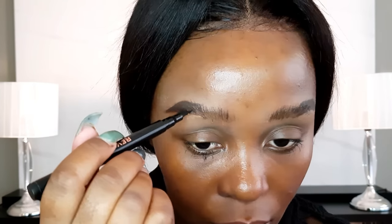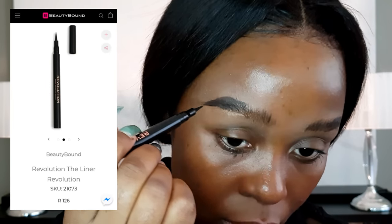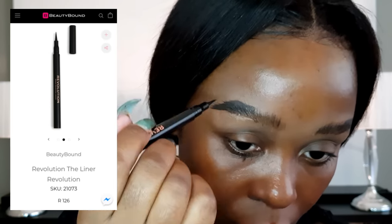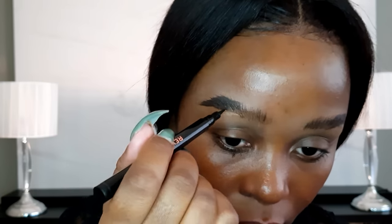I'm going to take my Makeup Revolution liner — it's called the Liner Resolution — and mimic hair-like strokes on the tail part of my brow. This technique really emulates hairs and gives fluffier brows. Since I have sparse brows, this is how I've been doing them, and I'll go one more time with the brow mascara. I will do an in-depth tutorial soon.